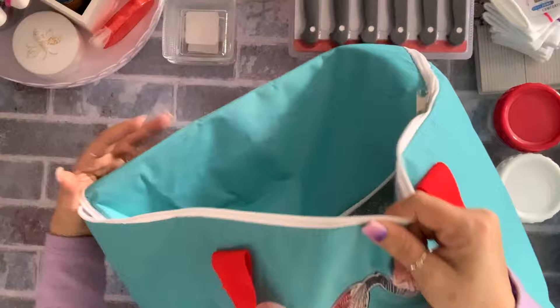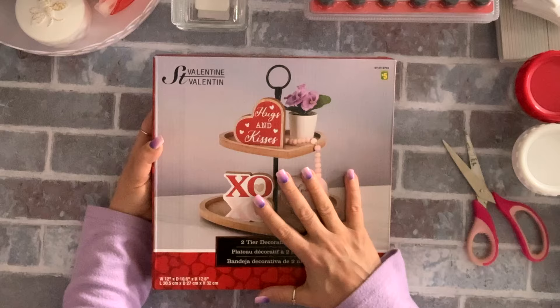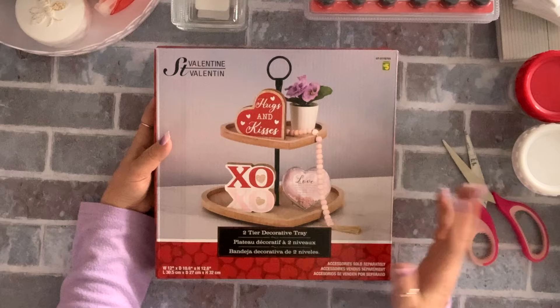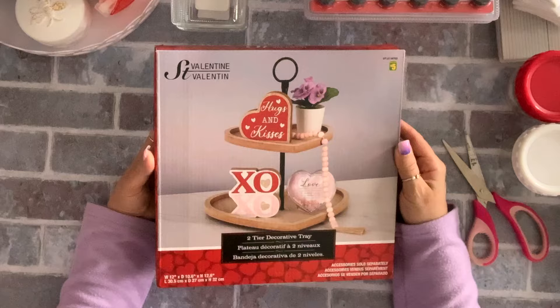Before jumping into the rest of the stuff — I believe they're craft items — I got this tiered tray, it's a heart shape. I got one for me and one for my daughter. Hers is still in the box; mine I took out, painted it white, and it's on my counter. It's a very nice size for five dollars — you can't go wrong. The thing is metal.